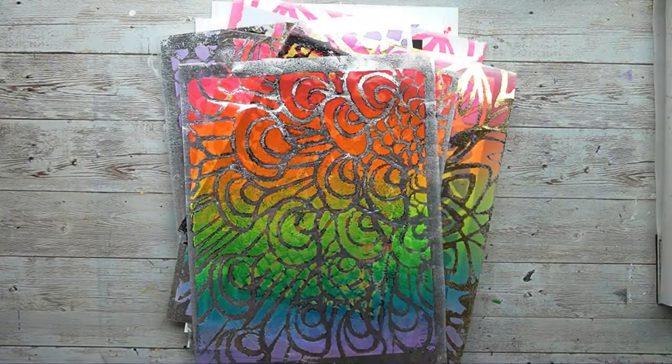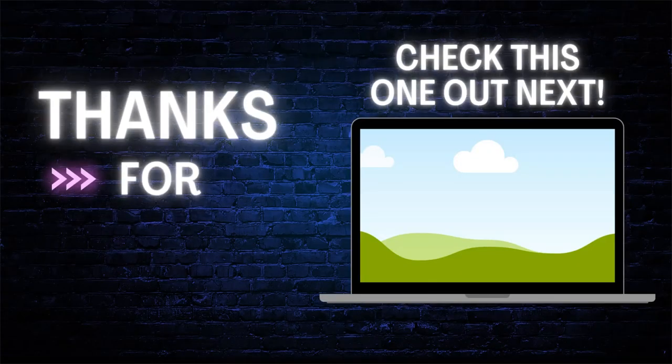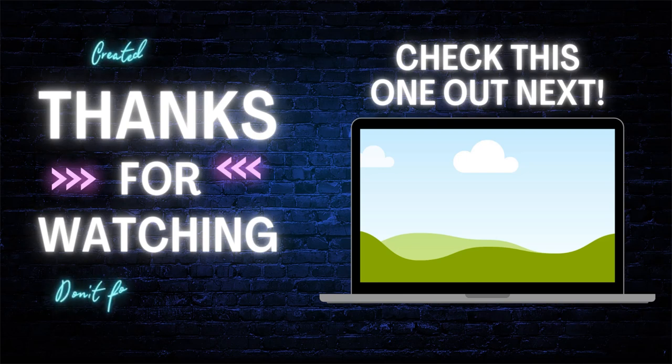I hope you guys enjoyed this video. If you did, please go ahead and leave a like and don't forget to hit that subscribe button. I hope to see you guys next time, and in the meantime keep creating, keep making — bye bye!